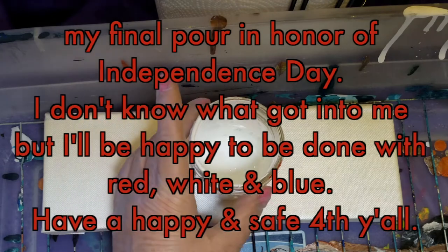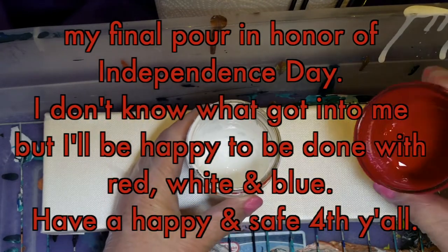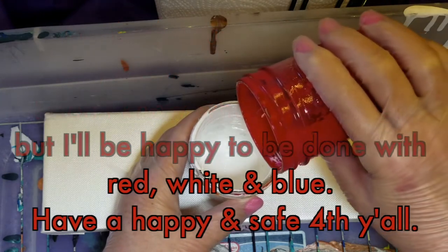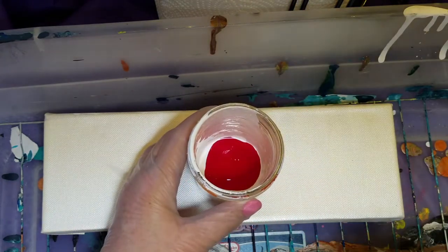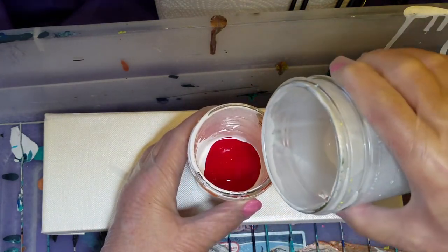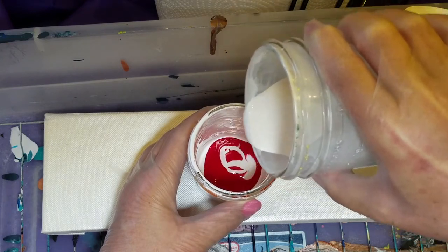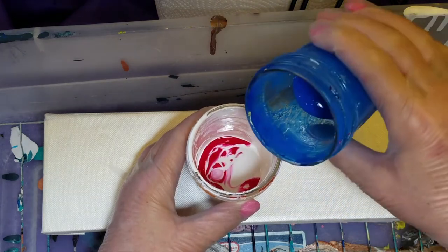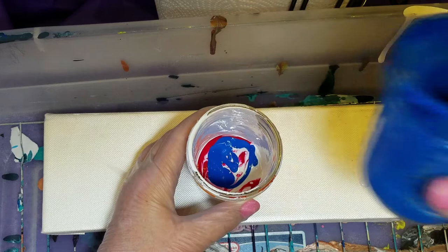I'm going to start with white, old white with silicone, old red with silicone, iridescent creamy white with no silicone, and blue with silicone.